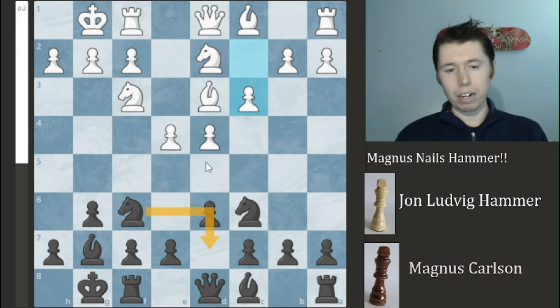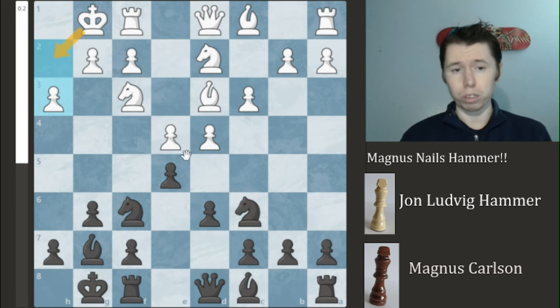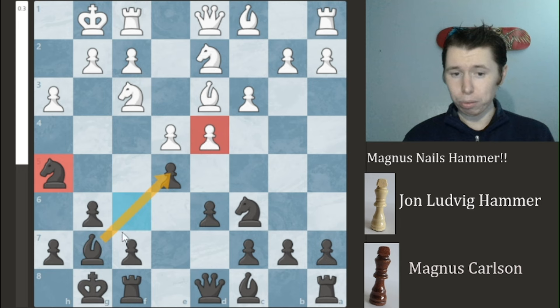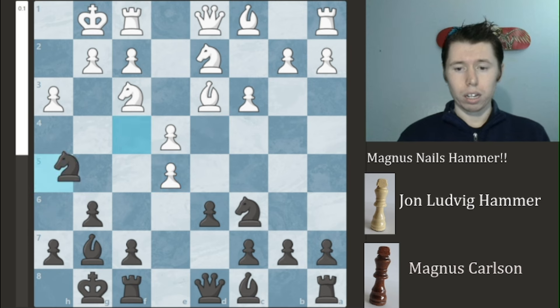Magnum Carlsbad decides he's had enough and is going to explode the center. You have a couple of options: you can capture the pawn, push the pawn forward, or do nothing. HamBam decides to do nothing — he plays H3, which adds a little bit of breathing room to his King so he doesn't get stuck on the back rank. Now we see that rotation idea begin to take form, and Magnum Carlsbad rotates his Knight out to the edge of the board, rotating to H5. This opens up the Bishop, putting a lot of pressure on the central pawn on D4.